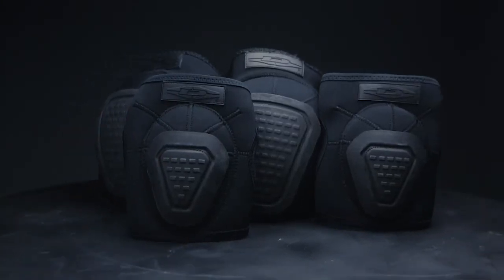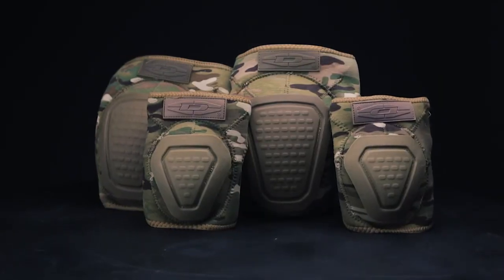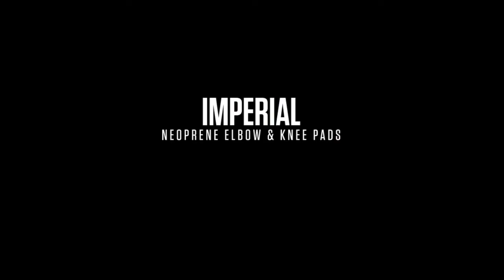Elbow and knee pads are sold in pairs and come in three color options: black, OD green, and MultiCam. Imperial Neoprene Elbow and Knee Pads by Damascus — made for action.